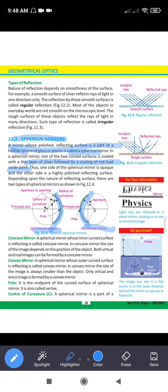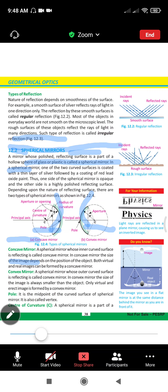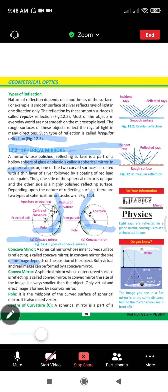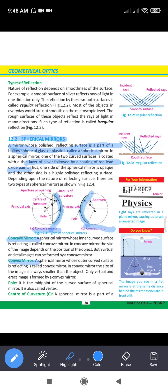On top of it, we have a thin layer of silver and red lead oxide paint. We have two types of mirrors. One is convex mirrors and one is concave mirrors. Concave mirrors are inside — the mirror is the inner curved surface which reflects the light. Convex mirrors have an outer curved surface which is polished and reflects the light.